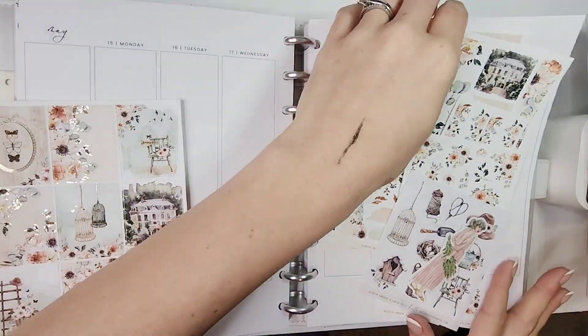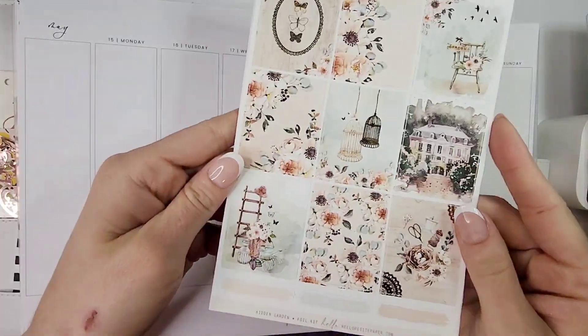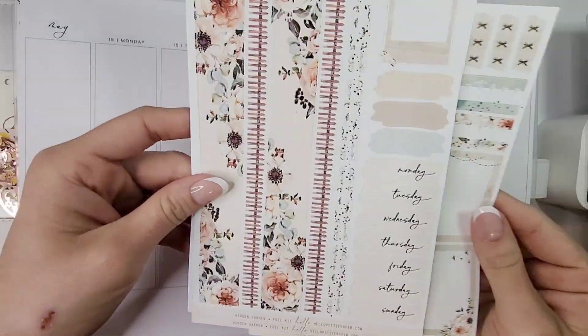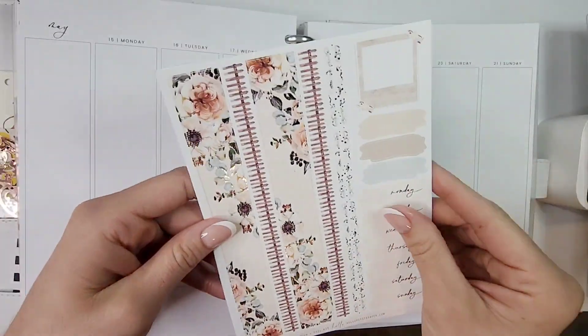Hello everybody and welcome back to my channel, it's Jen with Home Units Plans. I'm back with another memory spread — this week I'll be planning out May 15th through May 21st, using this absolutely stunning kit from Hello Petite Paper called Hidden Garden. This is my very first time using a Hello Petite Paper kit.